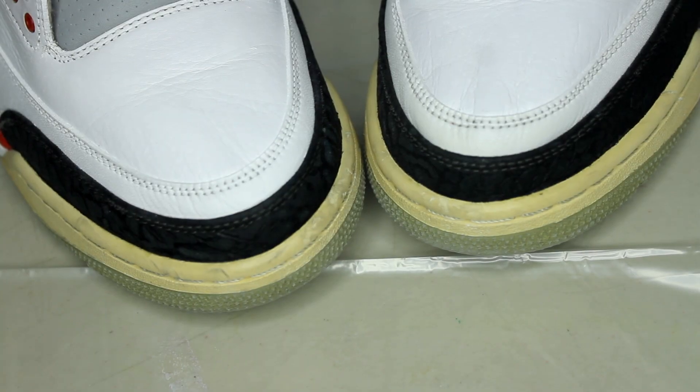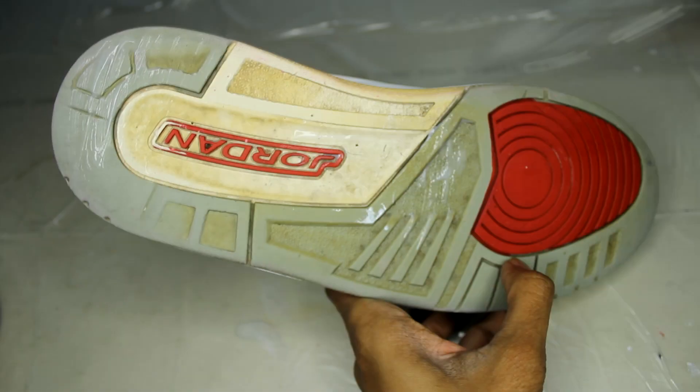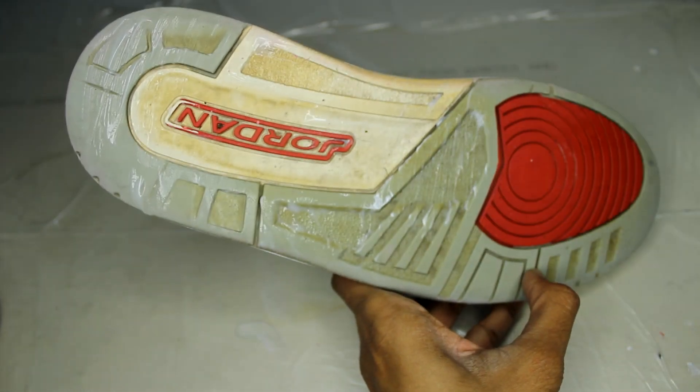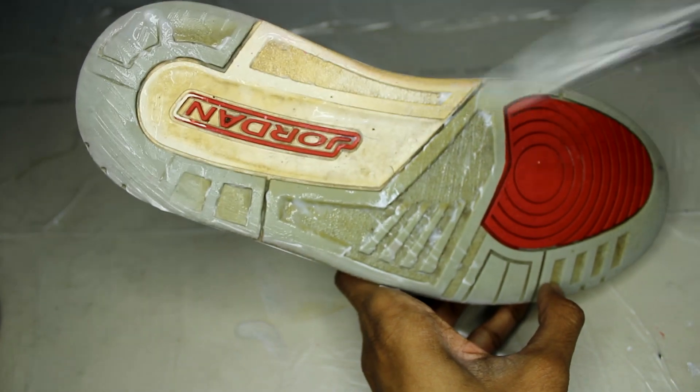The last major step is to unyellow the rubber using Salon Care 50, Saran Wrap, and our indoor setup. Keep in mind you will lose traction, but I feel it's absolutely necessary to remove that yellow tint.